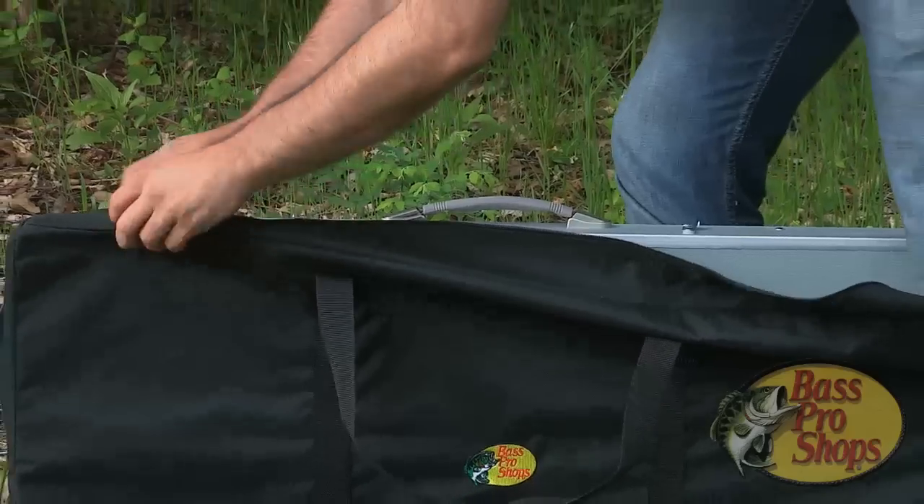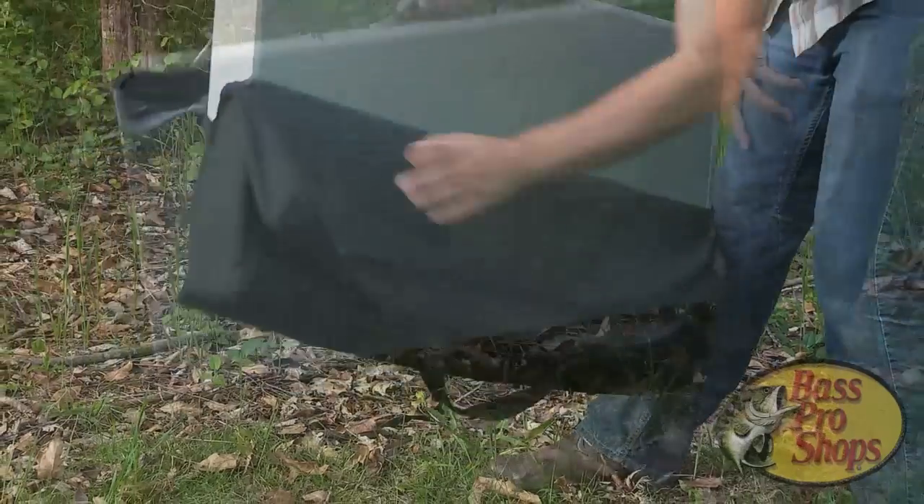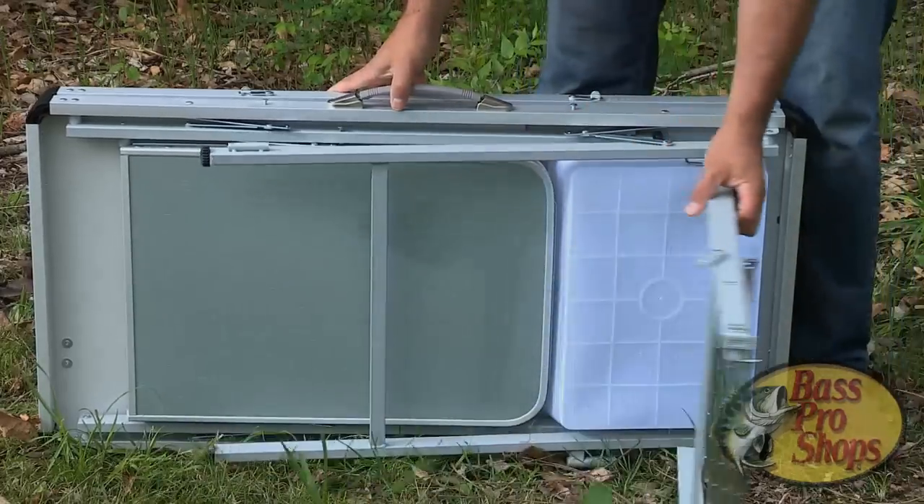Setting up the Deluxe Camp Kitchen is a piece of cake. Just remove the compacted kitchen from its handy, durable carrying case, unlock the hinges, and start unfolding.